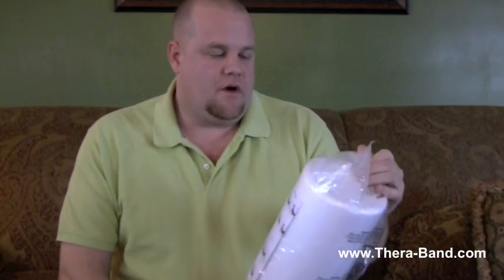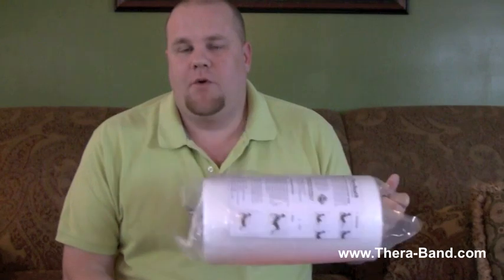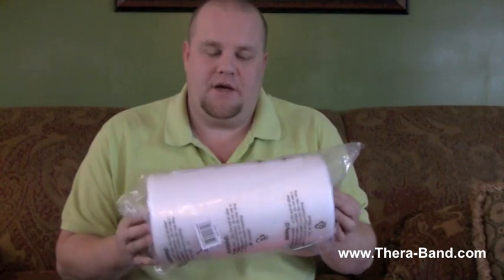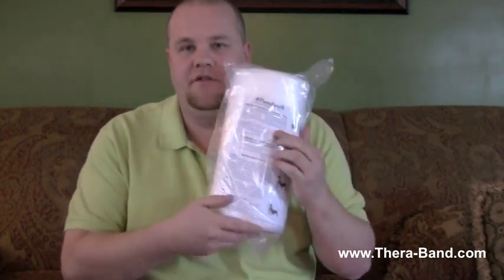This is a new product called TheraBand foam rollers and TheraBand wraps. These can be used for massage or myofascial release, and stretches on the floor. On therabandacademy.com they have exercises that come along with the product.